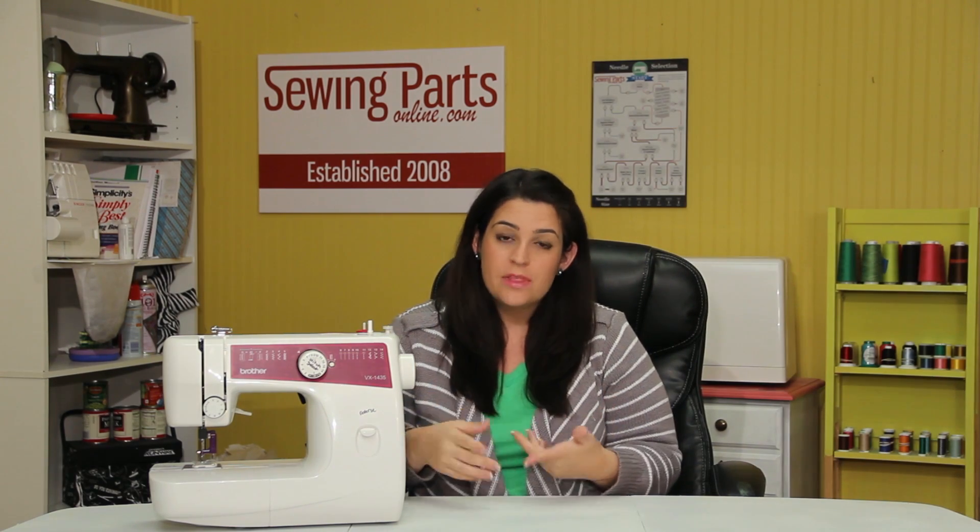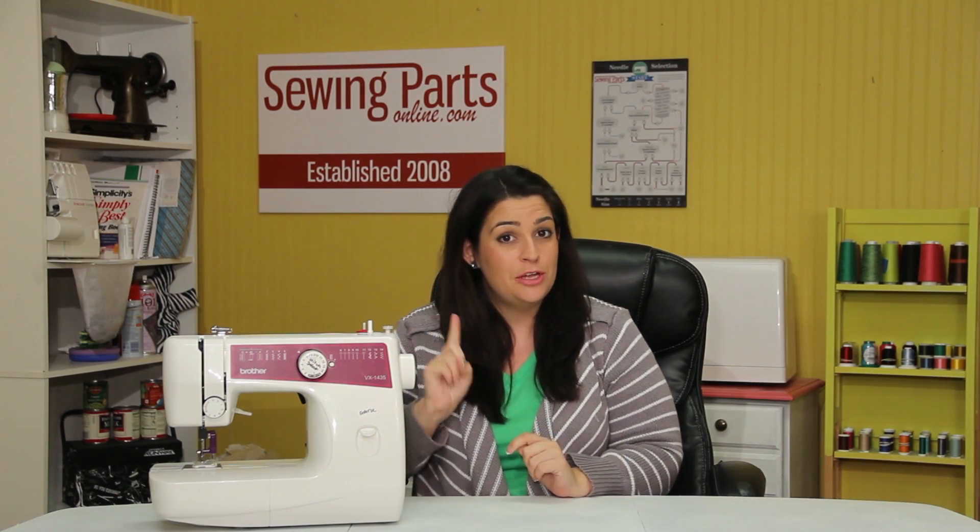Hey everyone, Sarah here with sewingpartsonline.com. Today I think it's time to jump into alterations now that you have a little sewing experience underneath your belt. Knowing how to do alterations is going to make your friends and family happy because they're going to come to you to fix their clothes.